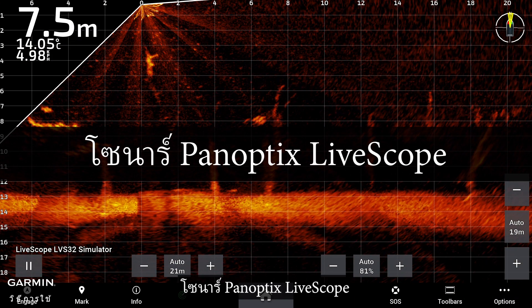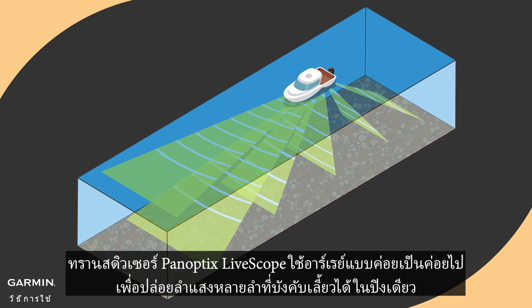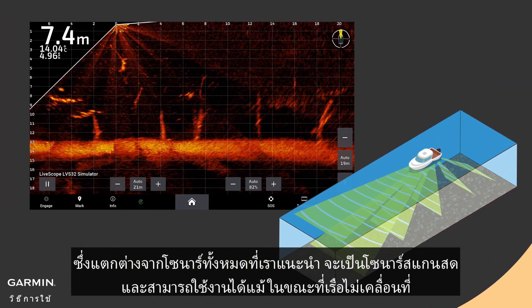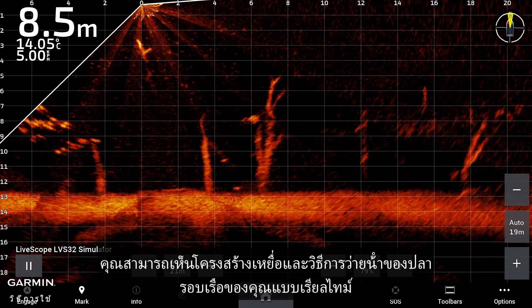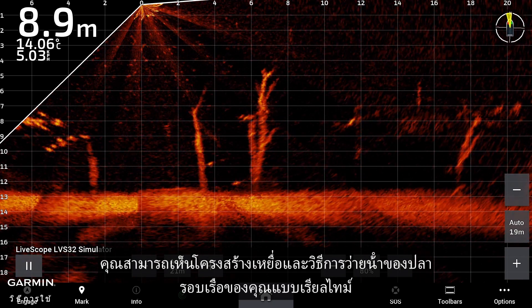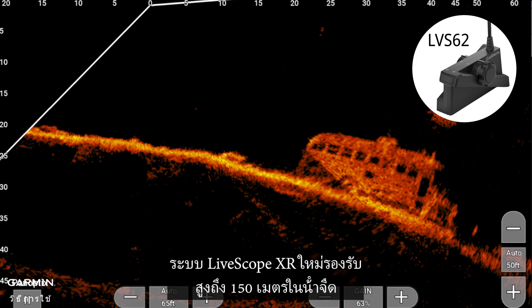Panoptix LiveScope sonar: Panoptix LiveScope transducers use phased arrays to emit multiple steerable beams in a single ping. Unlike all the sonars introduced, it is a live scanning sonar and can be used even when the vessel is not moving. You can see structure, bait, and fish swimming around your boat in real time. With the 20-degree narrow forward beam angle, it is much easier to locate fish.